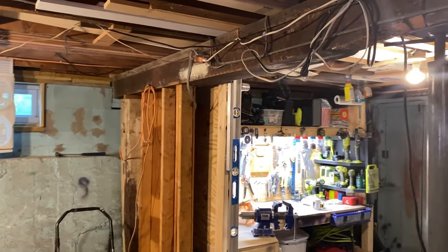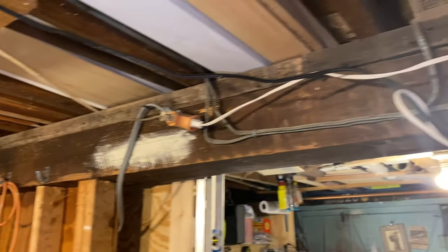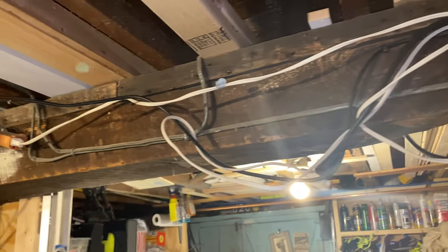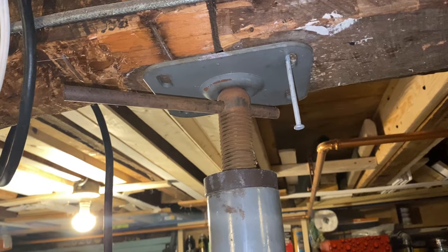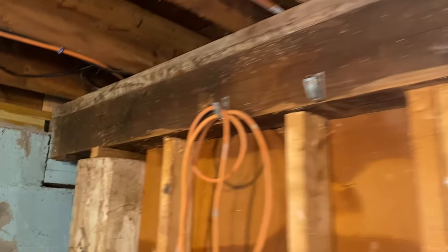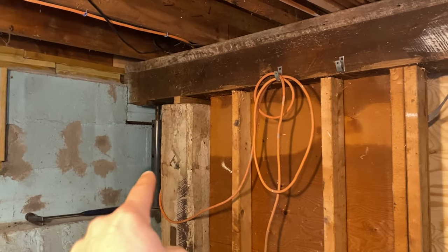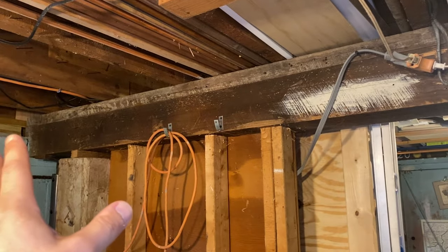Here we are in my basement, and this is the main beam that supports the floor in the living room and dining room. What we have are some temporary columns here — one right there — and over here they jacked it up for whatever reason. So I'm going to take out that column and this column and support this beam permanently, and we're going to do it right now.